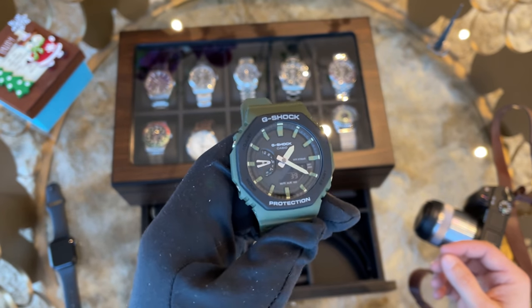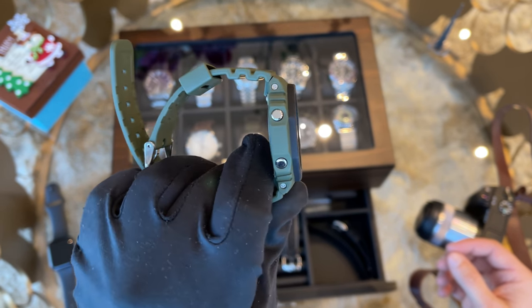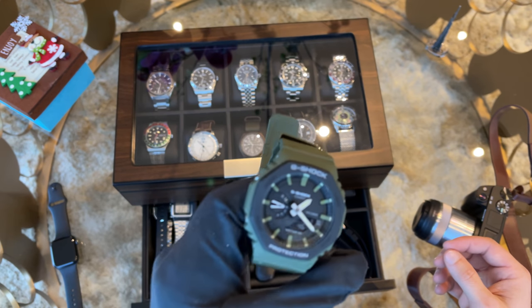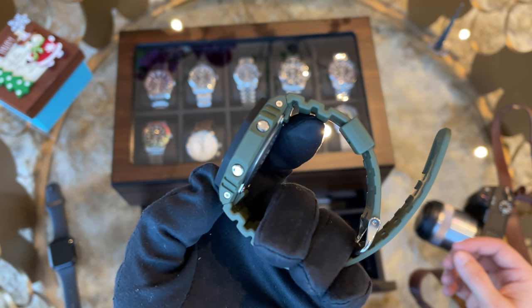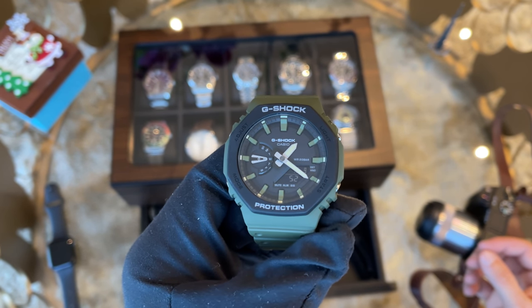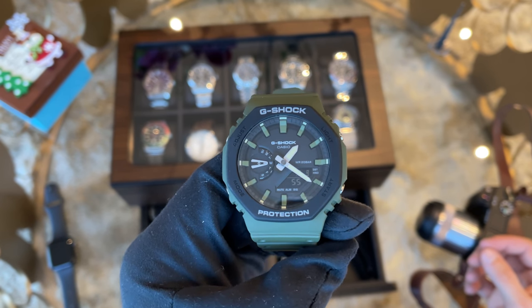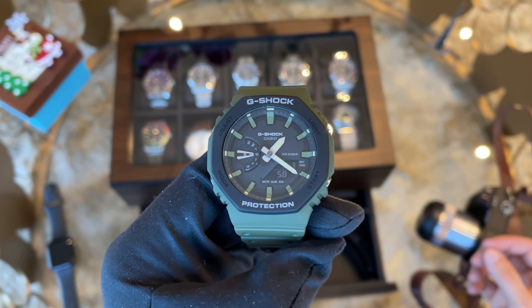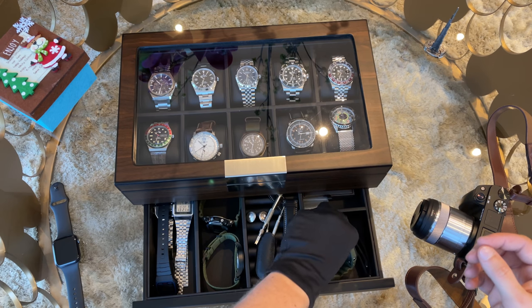Next we have my Casio G-Oak in military green, which I bought mid this year. It was a fun day at the G-Shock store with lots of cool watches and some of the friendliest sales employees I've ever met. This watch became quite hard to get as it's been sold out for a few months — I'm not sure if it's limited. With the new G-Oaks, Casio definitely made a home run as the design is awesome and the combination of hour and minute hands with the digital display opens a new era of affordable G-Shocks.